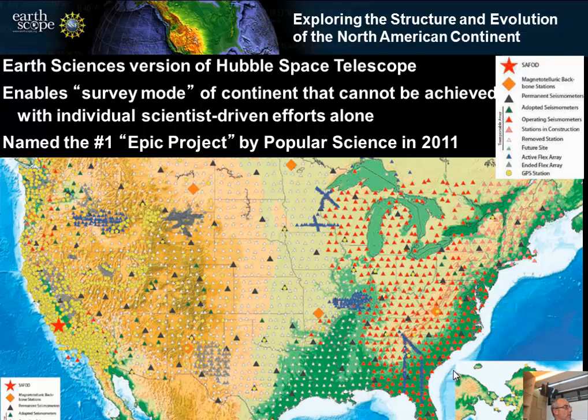The second observatory is the U.S. Array, a seismometer array that moves across the country — those are the triangles on the map. The Plate Boundary Observatory would be the circles. The third main observatory is the San Andreas Fault Observatory at Depth, marked by this star. It was drilled into the San Andreas Fault.